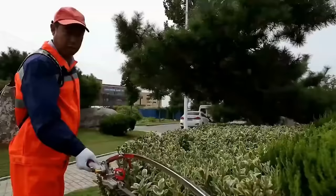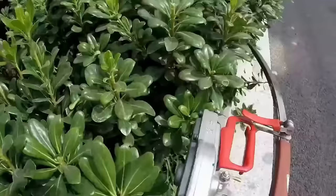Overall, the Boma Curvable Hedge Trimmer offers versatility, power, and user-friendly features for efficient hedge trimming.